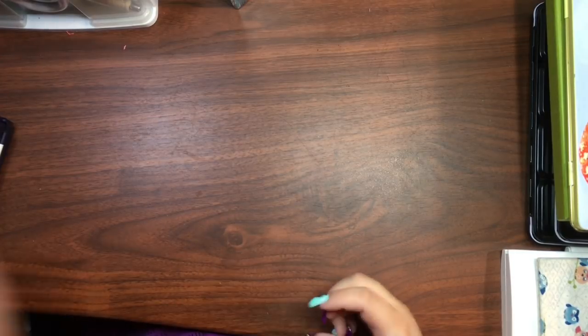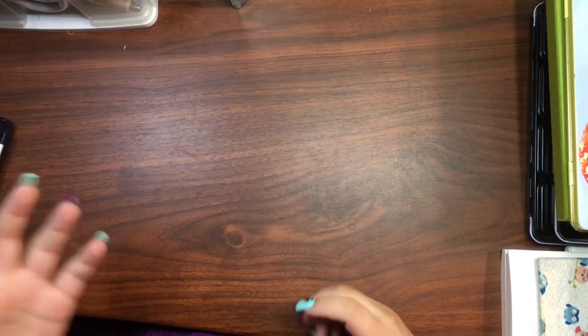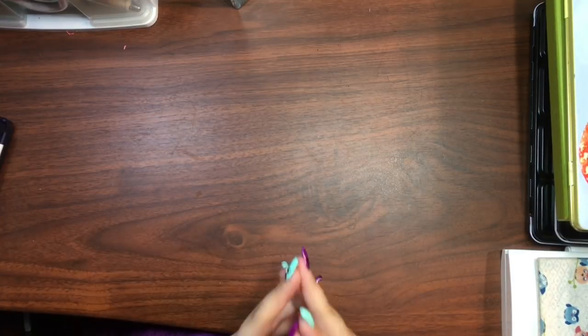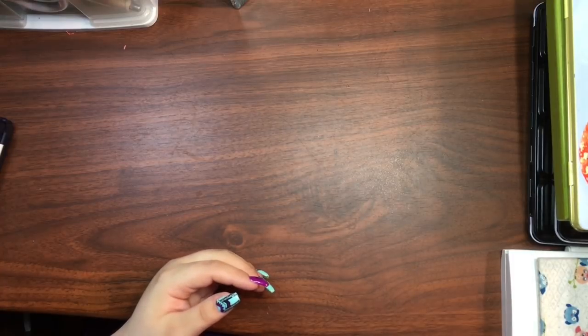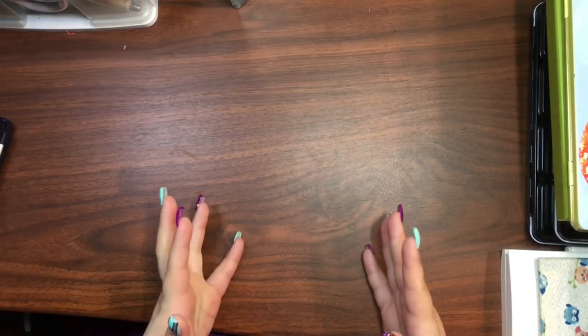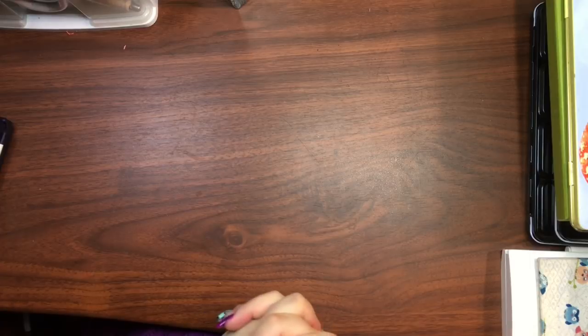You guys already saw my watercolor tubes and stuff inside my tackle box, so the next thing on the list was to show you all my palettes. Some of these aren't standard palettes — I've made them myself using tins or pencil cases, and these are things I actually use and are quite functional for me. There is a DIY watercolor palettes video coming up, so stay tuned for that.